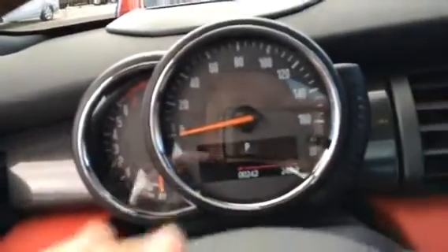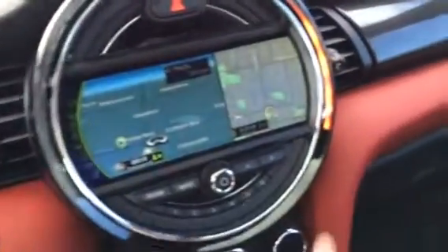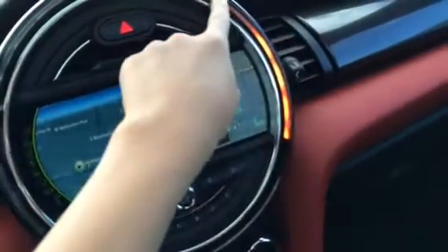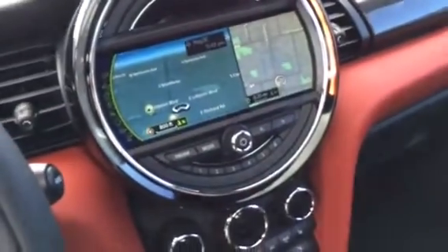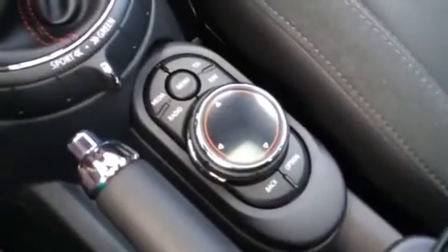This is also the first Mini where the speedometer has been in front of you instead of in the middle. You can see Mini's Visual Boost here with the interior LED illumination. It has a Harman Kardon stereo. We'll go ahead and take a look at the Mini system.